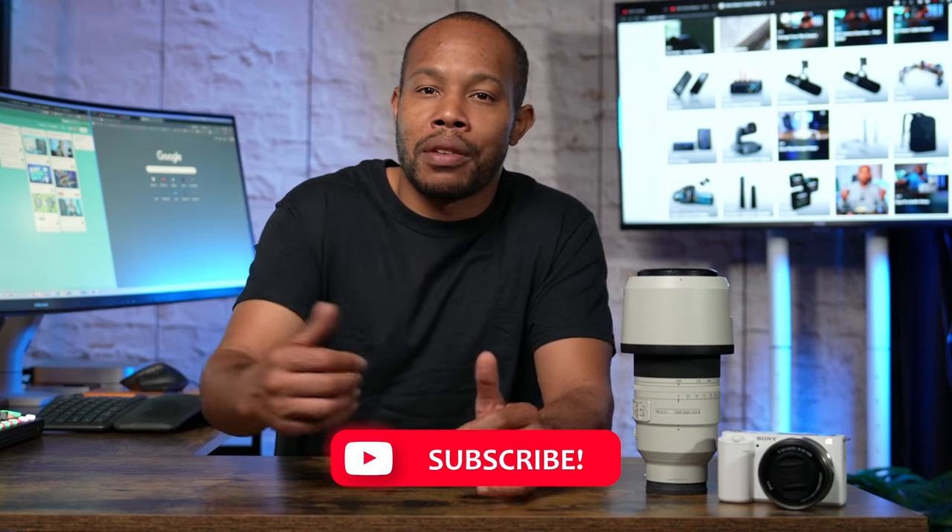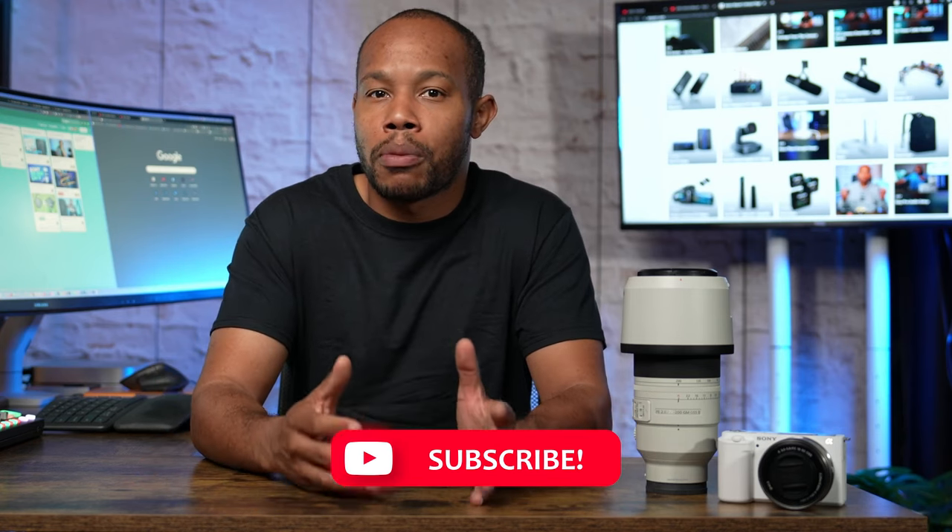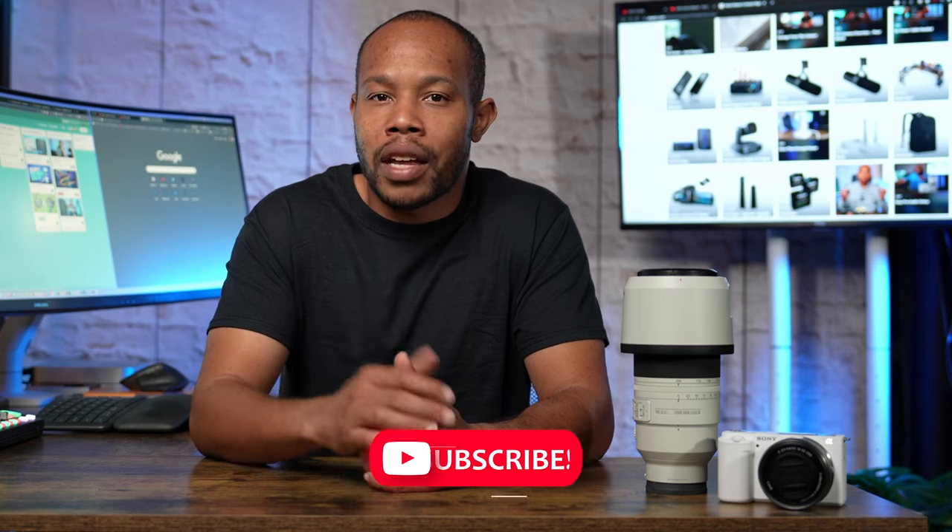If this video has been valuable to you or you just enjoyed something a little different here on the channel as we talk more about camera gear, make sure you hit a like. And if you're brand new, hit subscribe. See you in the next video.